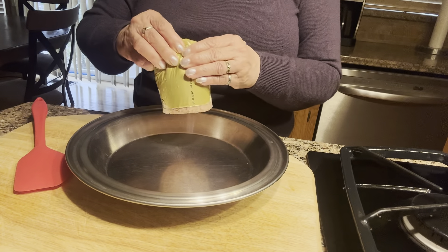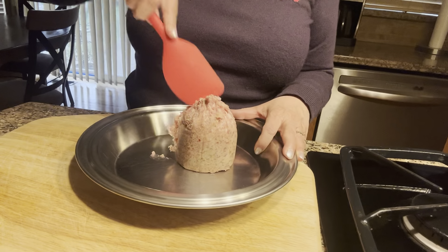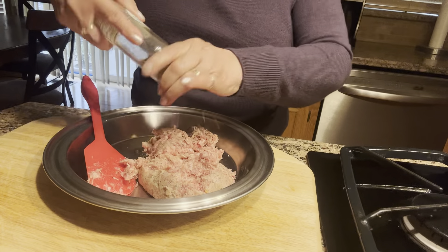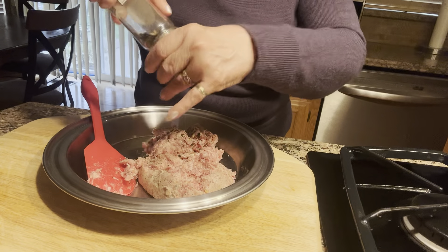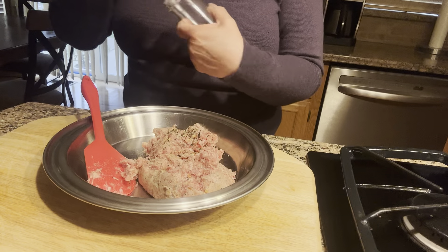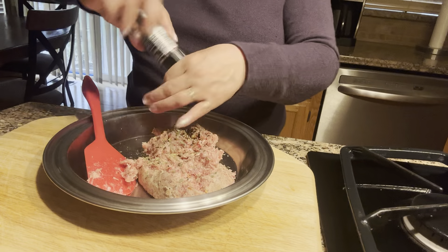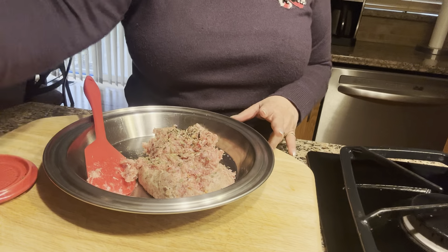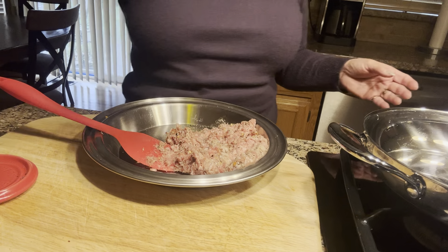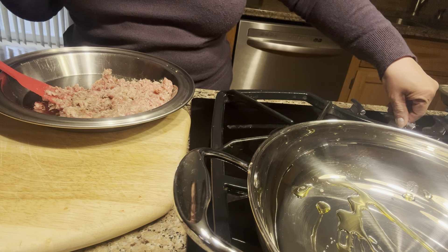I have a pan here and I'm going to take the sausage out of the plastic and separate it. I'm going to add a little bit of Italian seasoning. Jimmy Dean sausage is flavored very nicely, but I want to give it some more flavor — this is mild. I'm also going to add a little bit of oregano, grind some black pepper, and because I like it a little spicy, I'll add some red pepper flakes. Then I'm going to mix it well. I'll put a little bit of oil in the pan — not too much — and turn it on low.